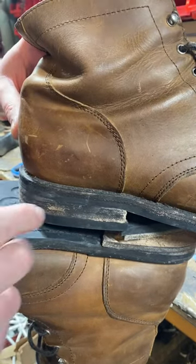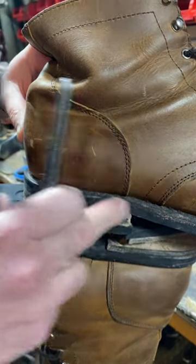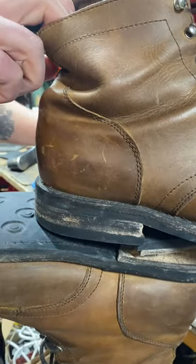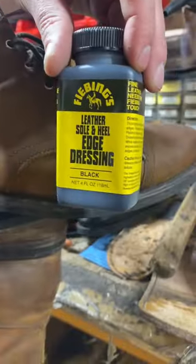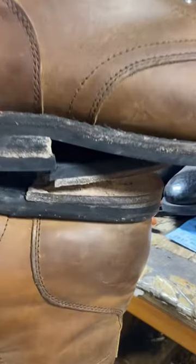This is why it's very important to take care of your leather stacked heel bases or leather welds by applying some cream polish or some edge dressing. Fiebings and a few other brands make it, but Fiebings is the one that we use.